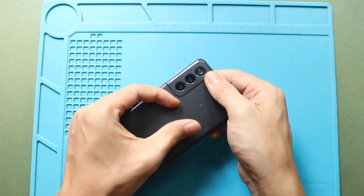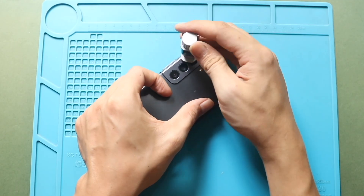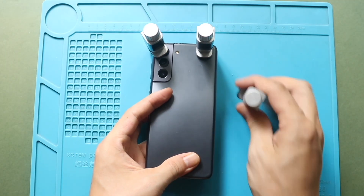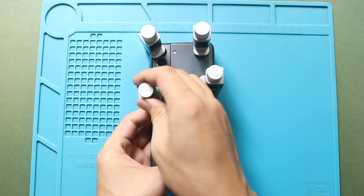Finally, secure the rear cover to the body using bonding clips. If bonding clips are not available, you can use rubber bands to apply even pressure. Leave them for some time to ensure proper bonding.